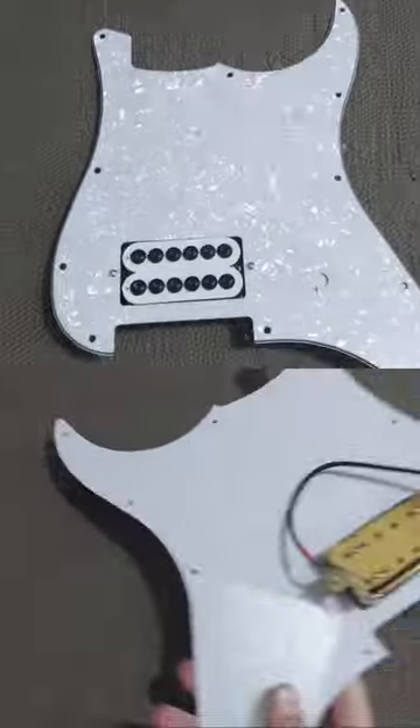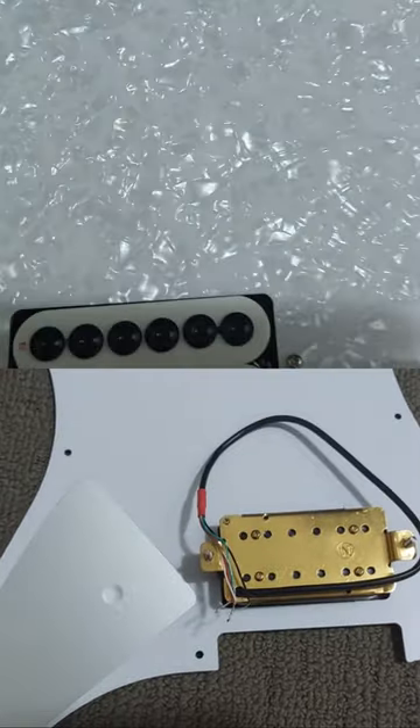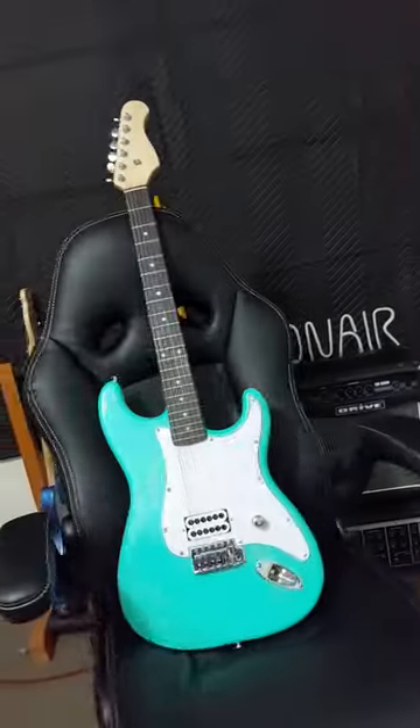I ditched the original parts and replaced them with a pearloid pickguard, a single humbucker and a single chrome volume knob. And this is it — time to play.